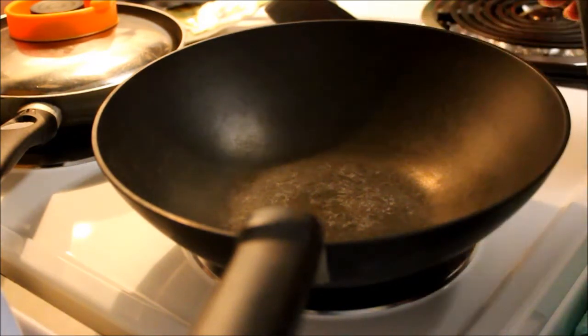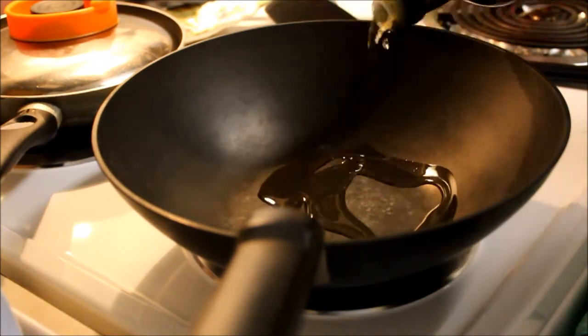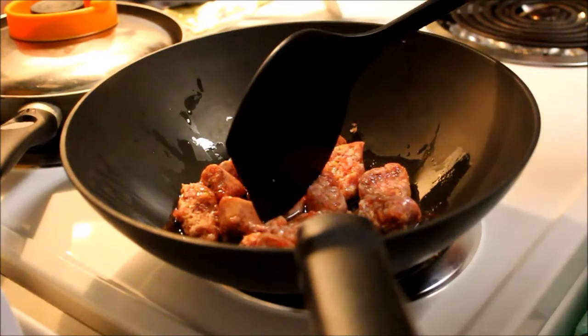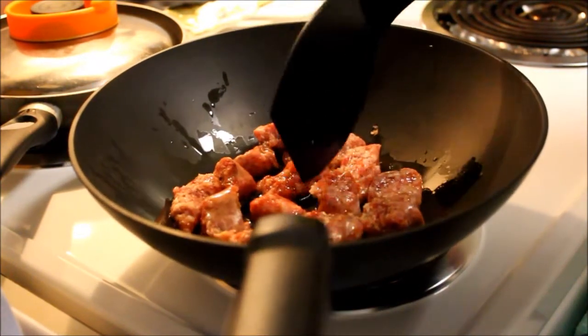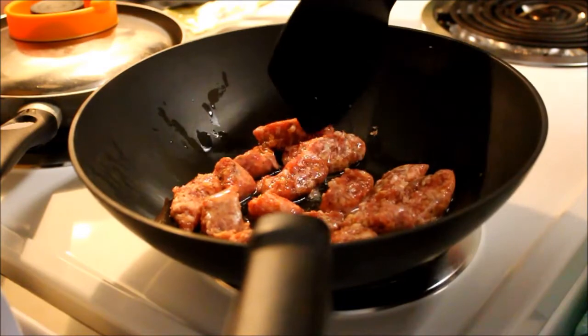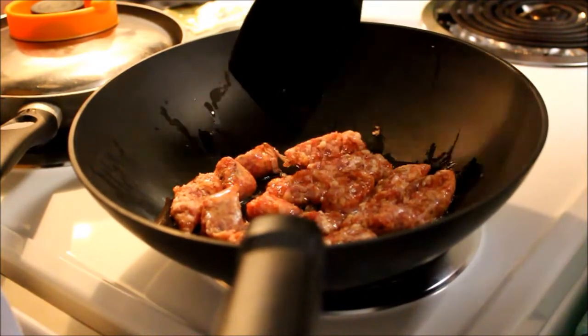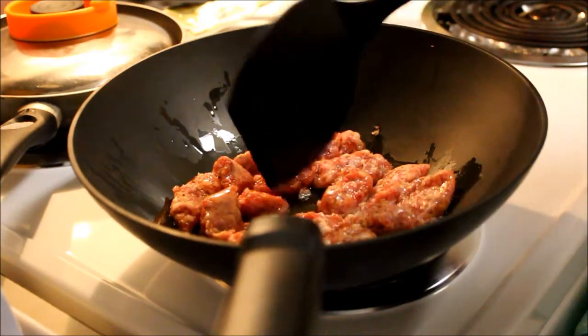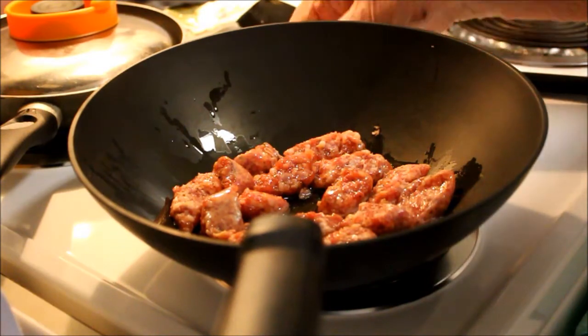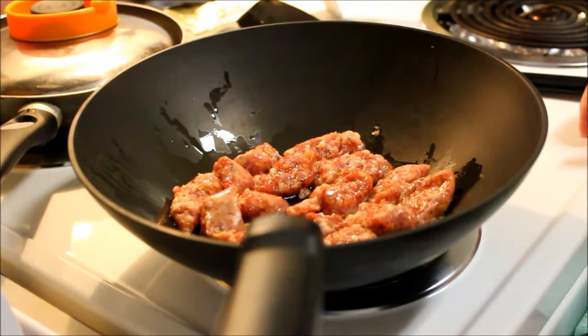I'm going to use a wok simply because I like it and it works so great for stir-fry. I'll start out with some olive oil. Pre-cook the sausage cut into about one bite-sized pieces in some olive oil so they don't stick together. Let those cook until they're done and we'll come back to it.